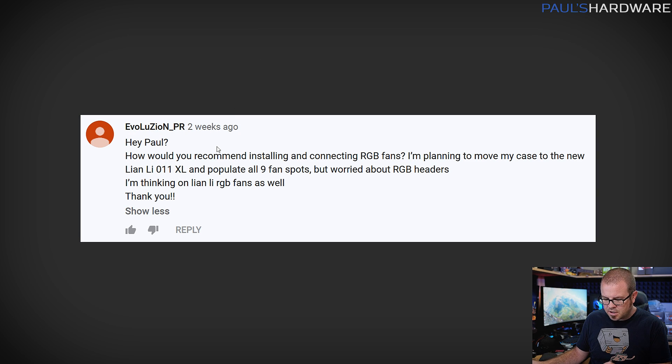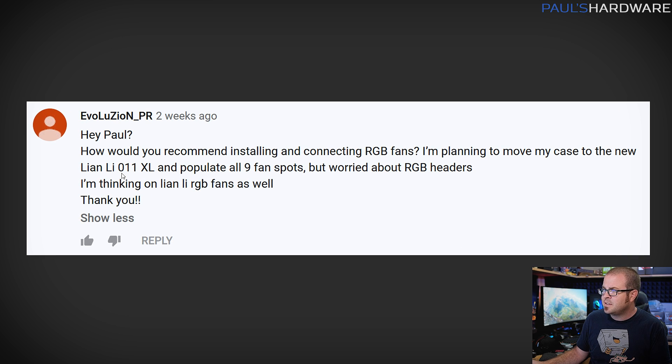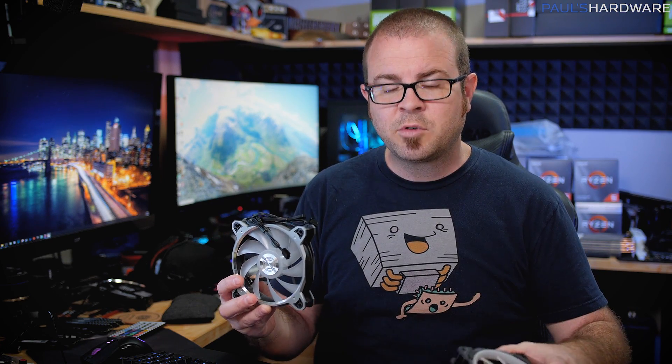The first question is from Evolution PR, who asks how to install and connect RGB fans when planning to move to a new Lian Li 011 XL and populate all nine fan spots, worried about RGB headers and thinking of Lian Li RGB fans. It's a good question and kind of the bane of my existence — I often get to the end of a build, think I'm nearly finished, then realize I've got RGB fans with LEDs to wire up, which can really be a pain.